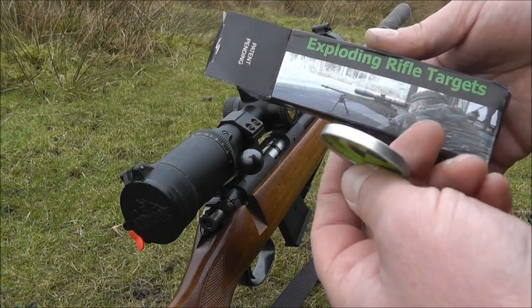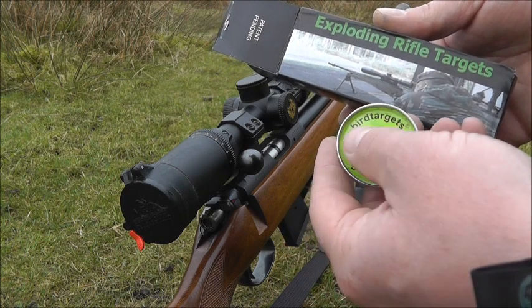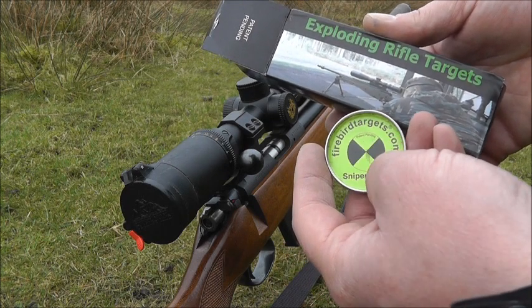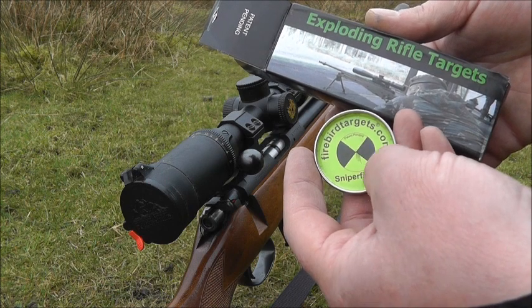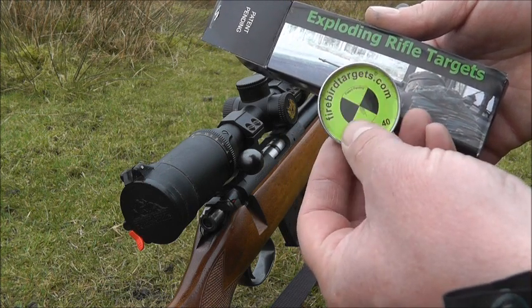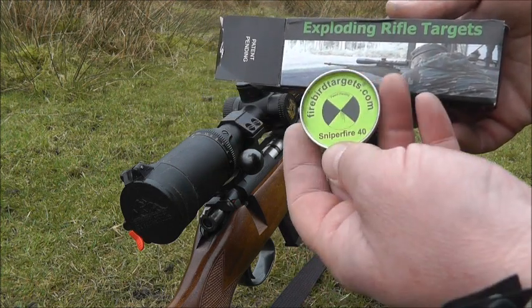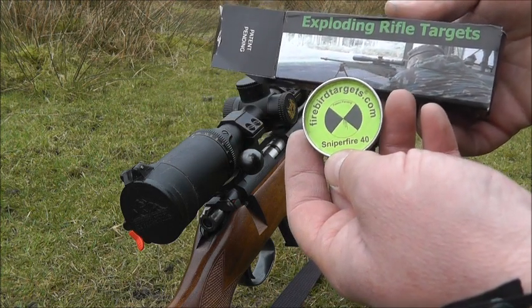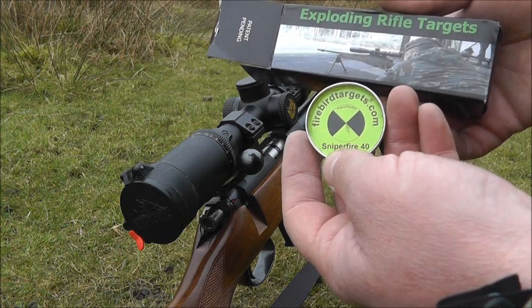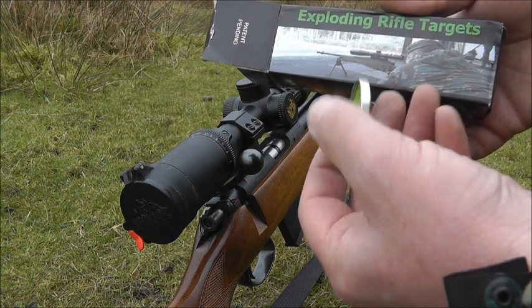These Firebird targets are basically metal discs with an explosive charge in the middle. The bullet striking anywhere on the green area causes a very small explosion of smoke and sparks. They're a good reactive target and they're fun to shoot. They come in two sizes — the 40mm and 65mm — and can be used for air rifle, full bore rifle, and shotgun shooting.